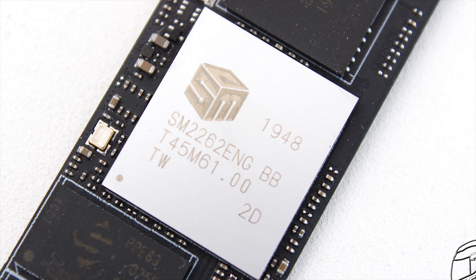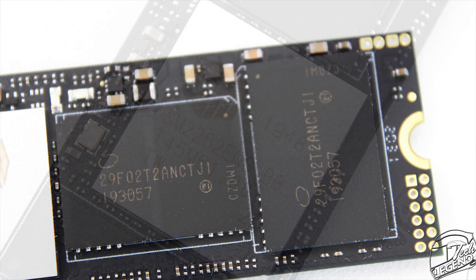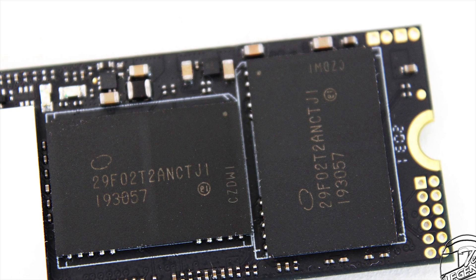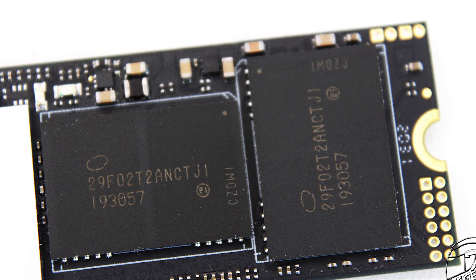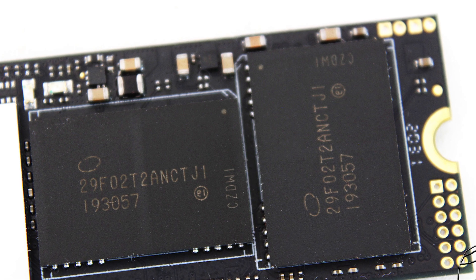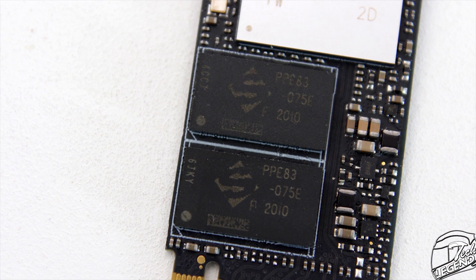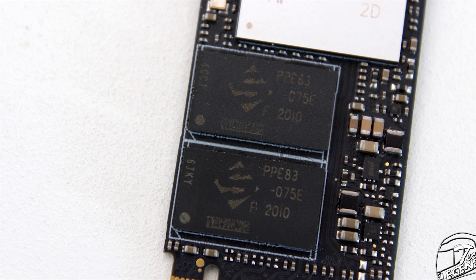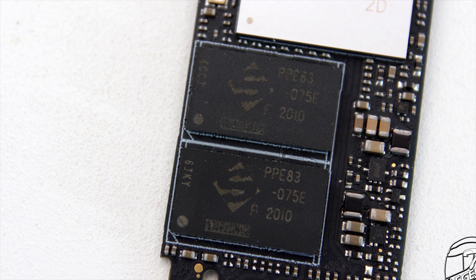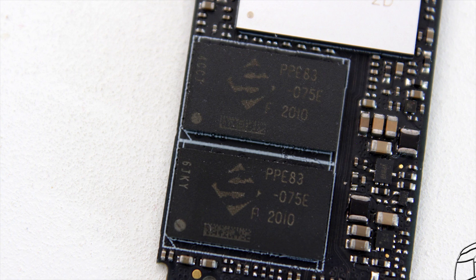This is an 8-channel flash controller which is brand new to the market and has been used in other high-end M.2 SSDs. The memory chips use TLC flash technology with model number 29F02T2ANCTJ1 — made by Intel, these are standard 64-layer 3D NAND TLC chips known for good performance and reliability. The P34A80 1TB also uses two DDR4 RAM chips from SPECTEC (a Micron-owned company) for its 1GB storage cache, with model number PPE83-075E.